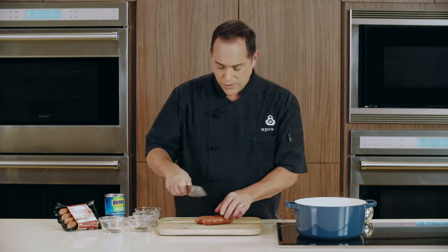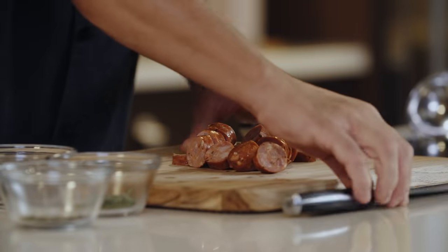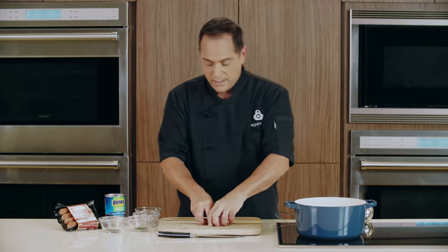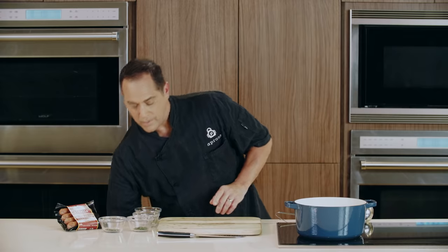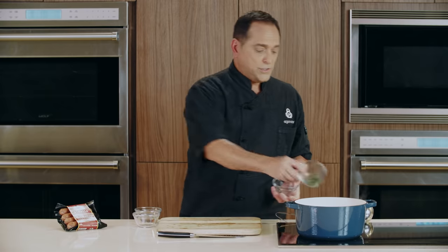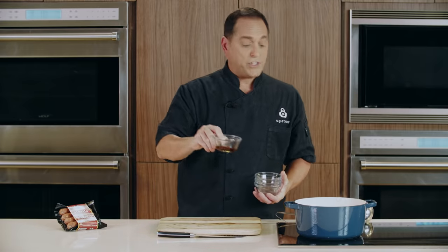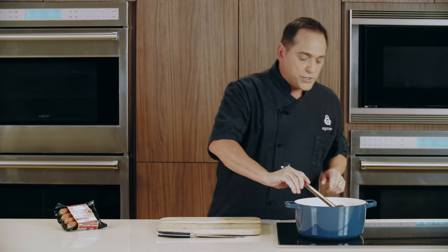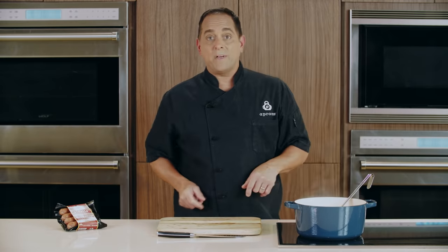Now that our tortellini is floating, everything's ready to go and we're going to finish this dish. I'm going to start with some fully cooked andouille sausage — we're going to slice this into small coins and add it to our broth, just to heat it through. Then we're going to add some cannellini beans, undrained with the liquid and everything. Now it's time to add our fresh herbs: rosemary, sage. We'll spice it up with a little bit of black pepper, and we're going to finish it with some aged sherry vinegar. Give it a quick stir, turn the heat up just to heat everything through, and we're ready to serve.